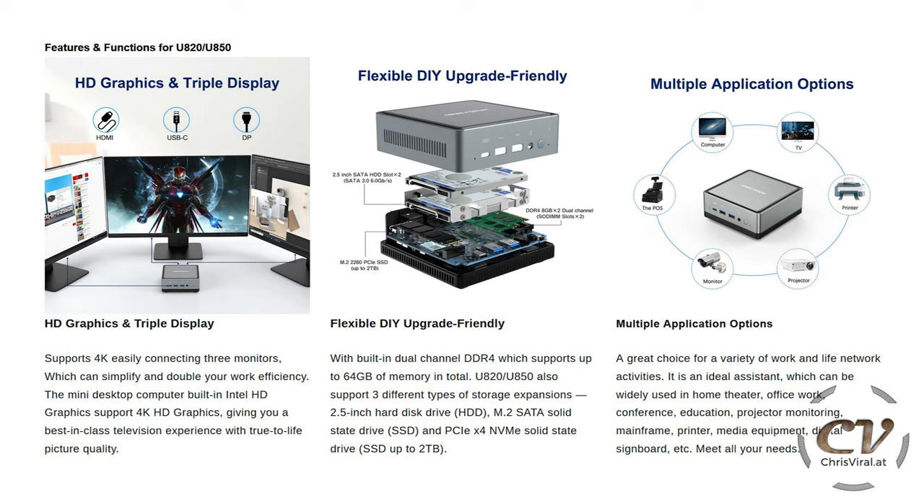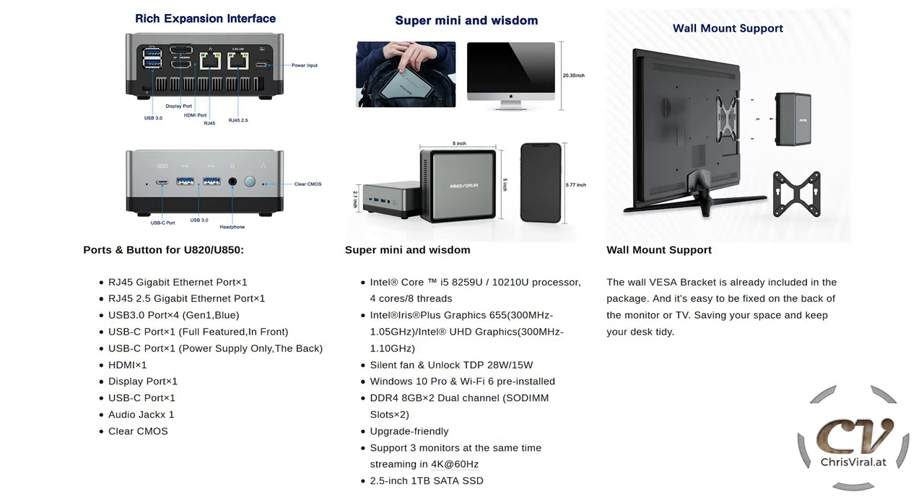You can exchange basically all the parts really easily. This really is a super versatile device — you can use it for tons of tasks: as a media computer, a print server, mounted on a projector, screen, or TV, or as a surveillance server. Tons of possibilities. It also has tons of expansion slots, is super mini, and it will come with wall mount support.